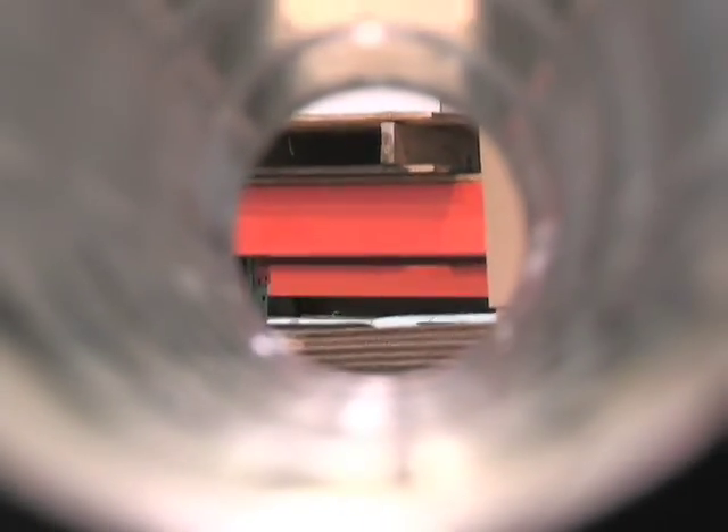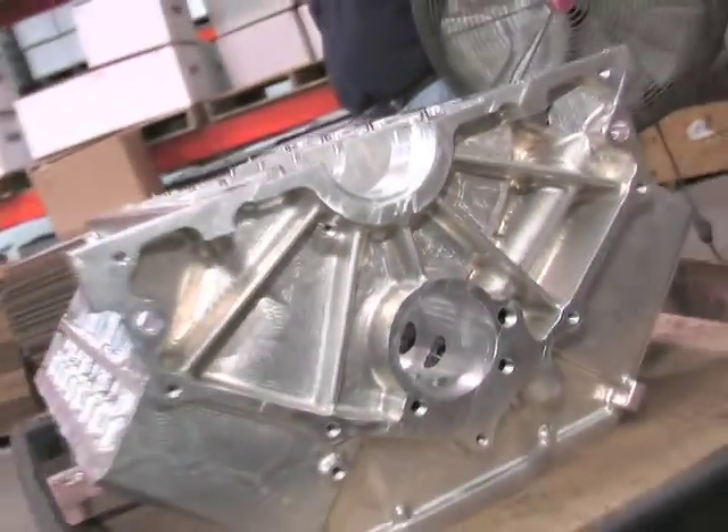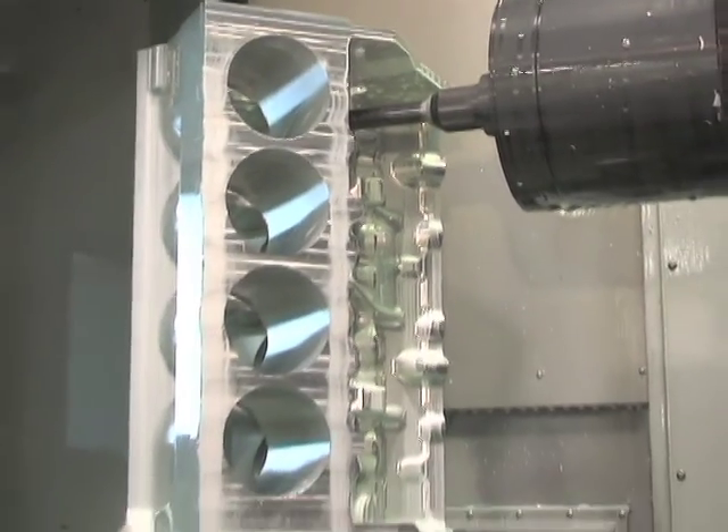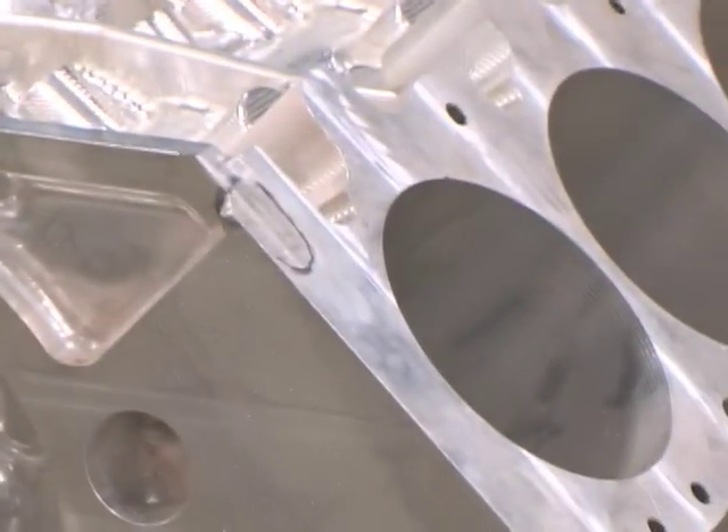We start out with basic designs that we have already and then elaborate on them according to deck height, cam height, trans mount — whatever is ordered. From there we take it and put it on one of our machining centers, machine it complete, go through all our thorough checks, it's sent to heat treat, and then it'll go for final machining.